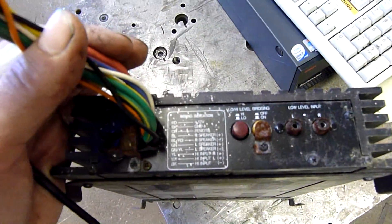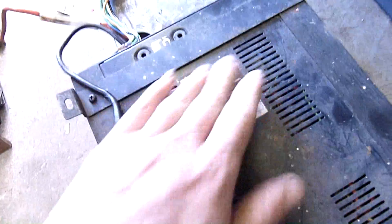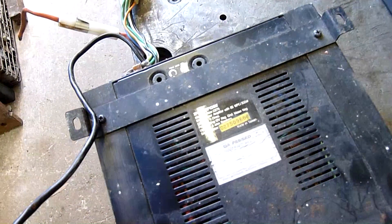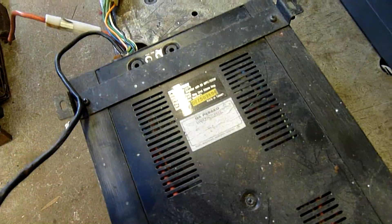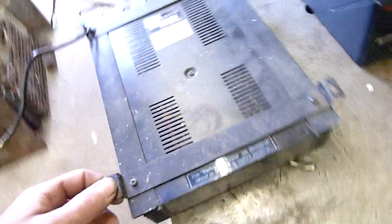It's got all the pinouts on it, which is nice. 300 watt stereo power amplifier, 4 ohms. Use 4 or 8 ohm speakers, made in Taiwan. Not too bad. Dynamic power on demand.